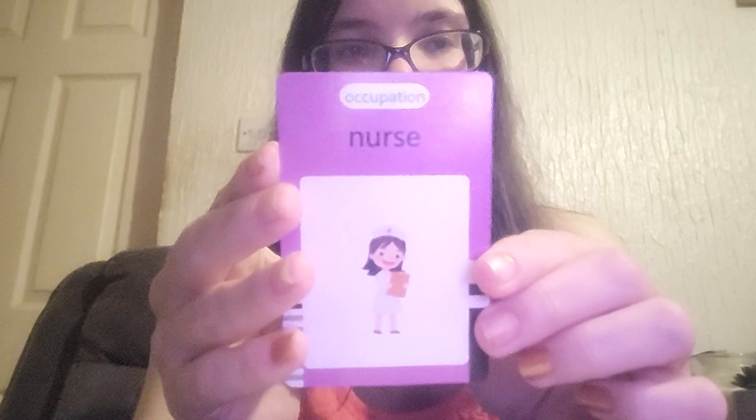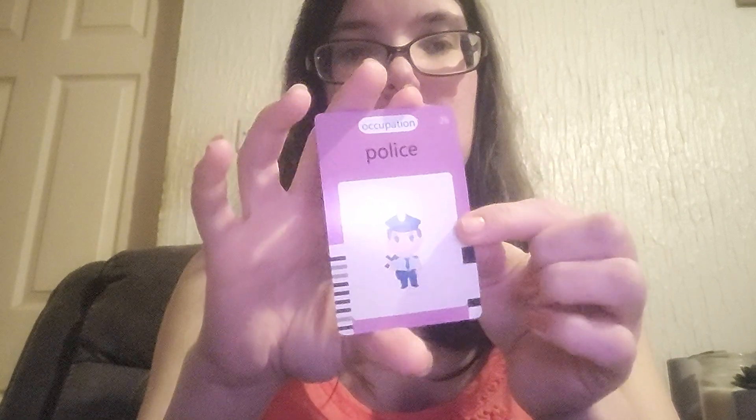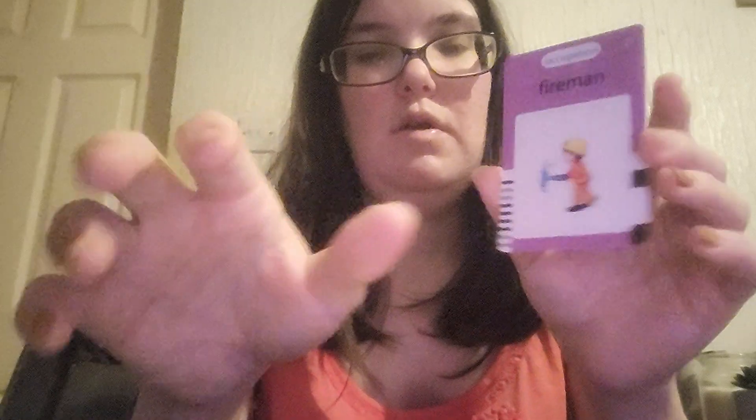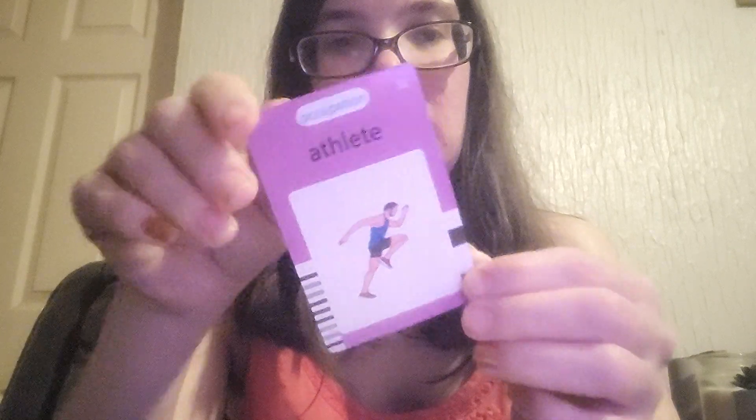Now we've got occupations: nurse, soldier, astronaut, police, fireman, doctor, teacher, athlete.